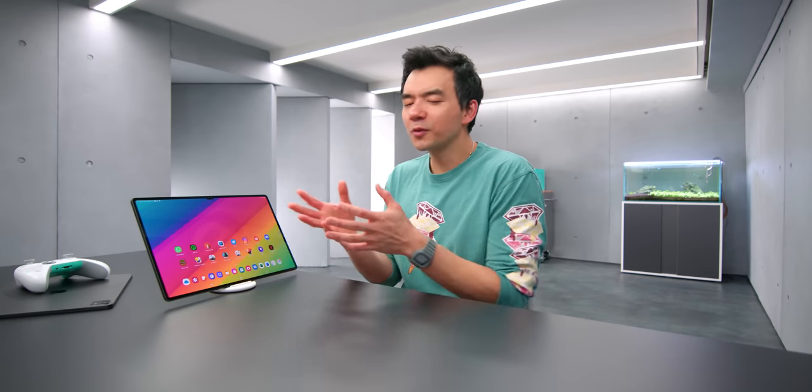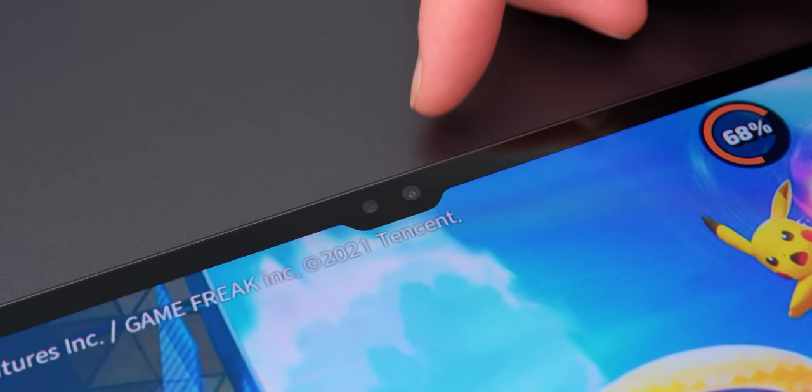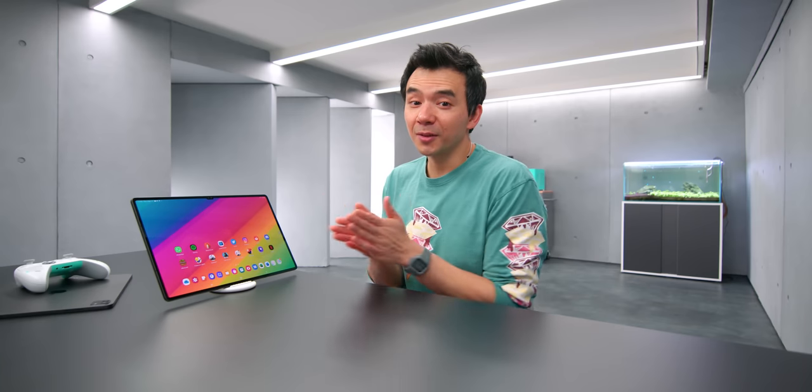When I first saw this notch, I was like, do you really need to put a notch on a tablet? And it's coming from Samsung too — this is a company that chirped Apple for putting a notch on their phone. It just felt really weird. If you look at the housing on this thing, it doesn't really seem like you need the extra space from that notch, but the image quality is good — I'll give them that.